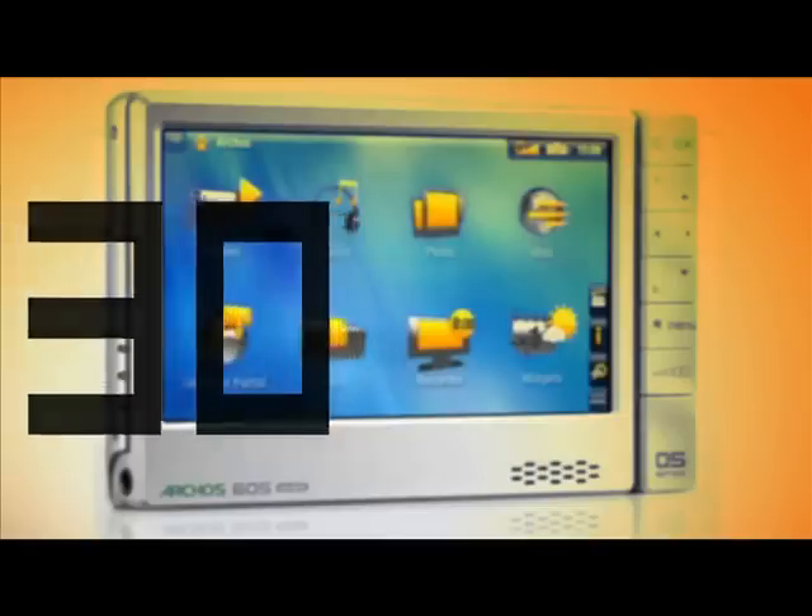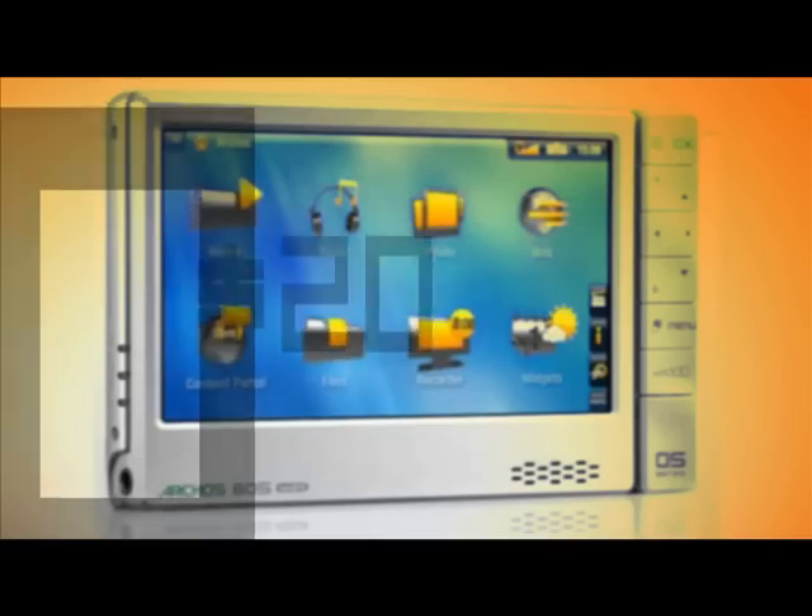One thing is a drag, though, and that is you have to pay more for some extras. So if you want a web browser, it's 30 bucks. You want an internet radio plug-in, that's another 20. Or a calendar widget and some games, that's 20 more. They're great functions, but it feels a little bit like Archos is nickel and diming you here.